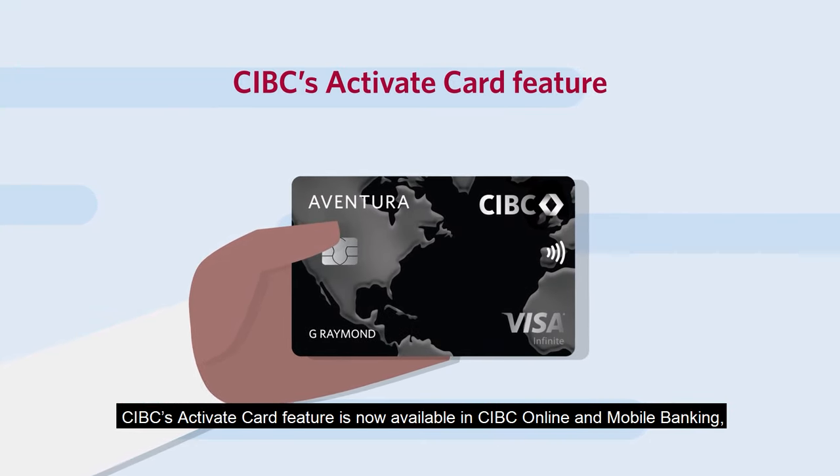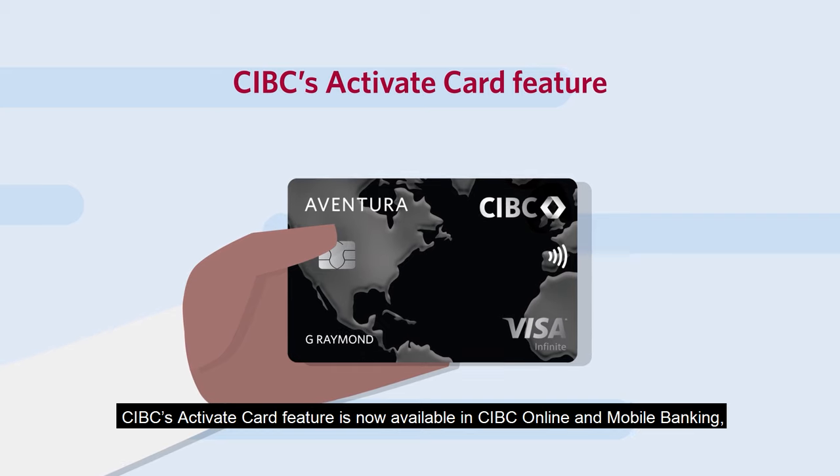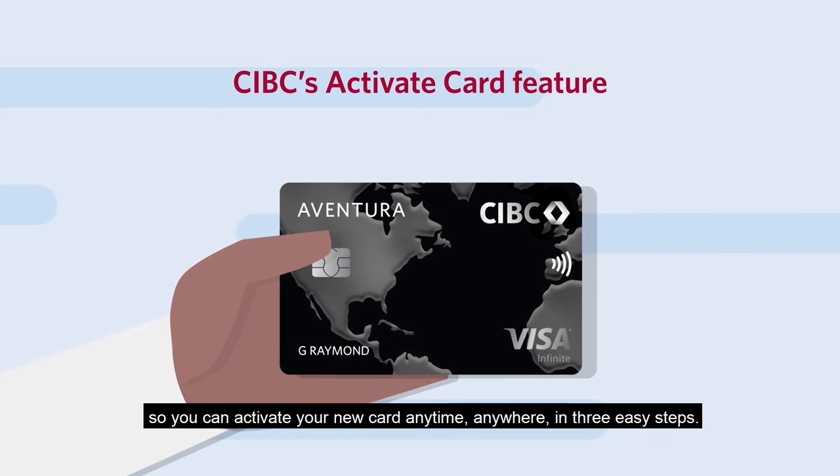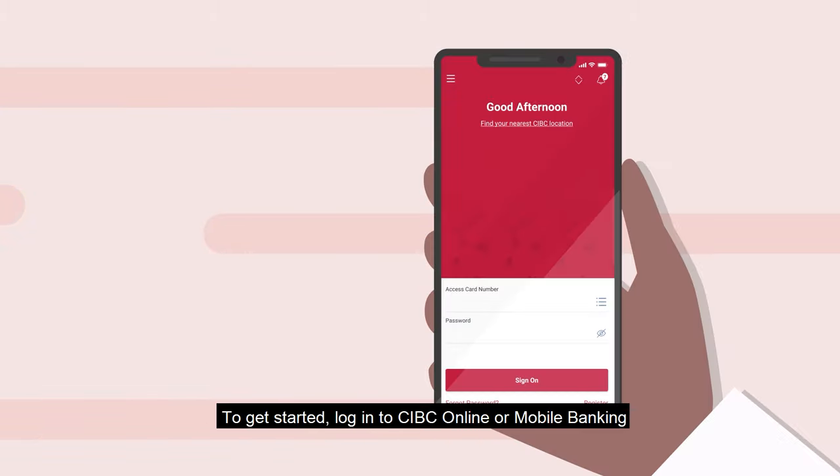CIBC's Activate Card feature is now available in CIBC Online and Mobile Banking, so you can activate your new card anytime, anywhere, in three easy steps. To get started,